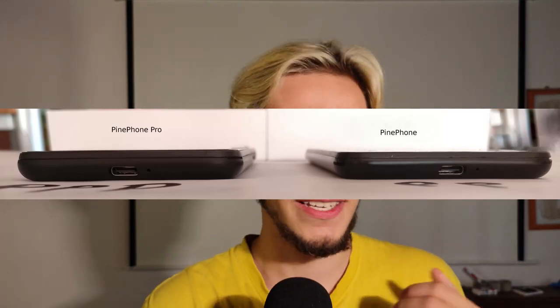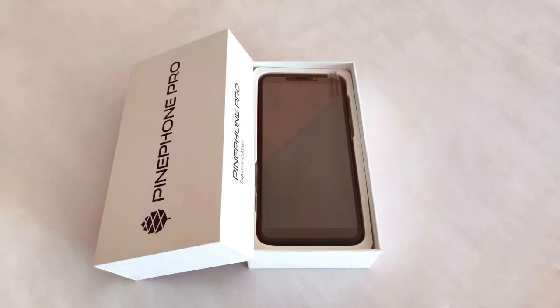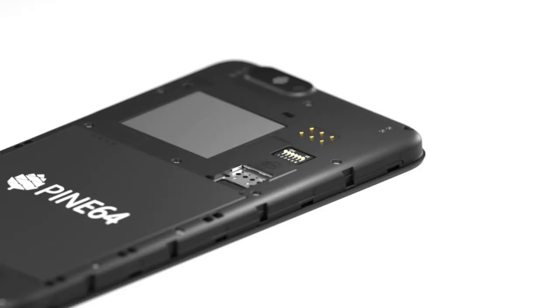They've also changed the outside — it's slightly thicker by 2 millimeters, which you can see, but given what's inside I think it's really worth it. We also get Gorilla Glass 4 to protect the screen, which is a nice addition.